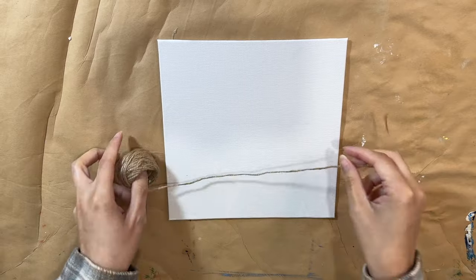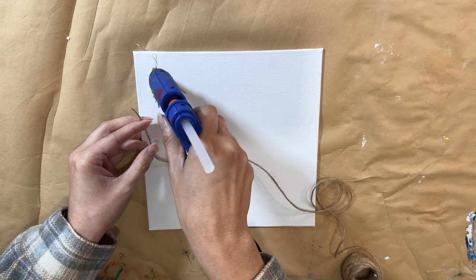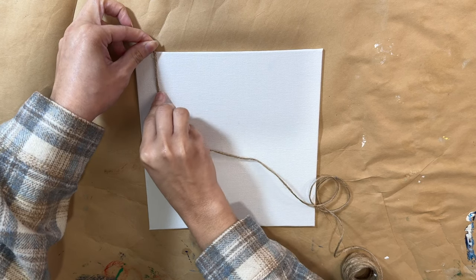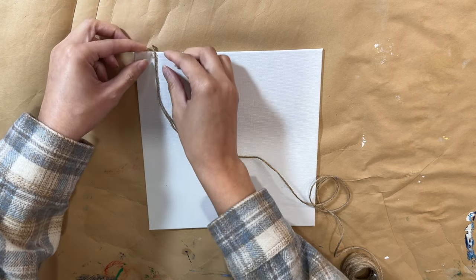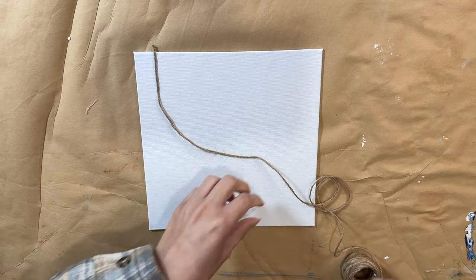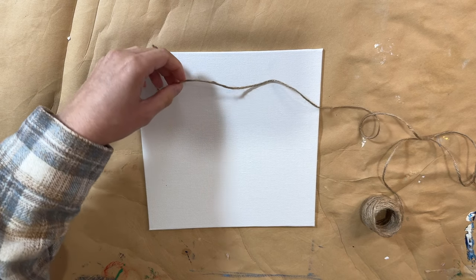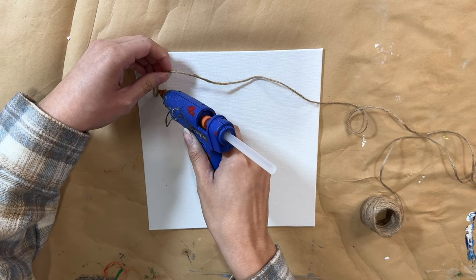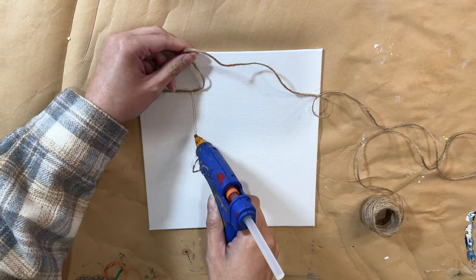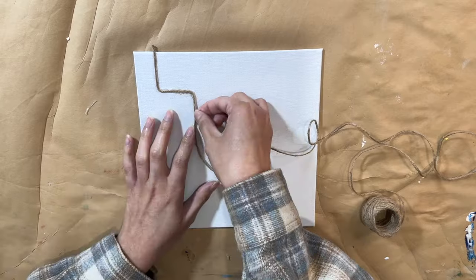Moving along, I'm going to take another canvas along with some jute string. This one is going to be really quick, but I absolutely love the outcome. It's a great way to make some nice artwork if you don't want to pay a crazy expensive amount for canvas art at a store — and you can make your own that looks just as nice using simple stuff. I take the jute string and hot glue it onto my canvas, going in whatever design pattern I want, just following whatever my heart tells me.